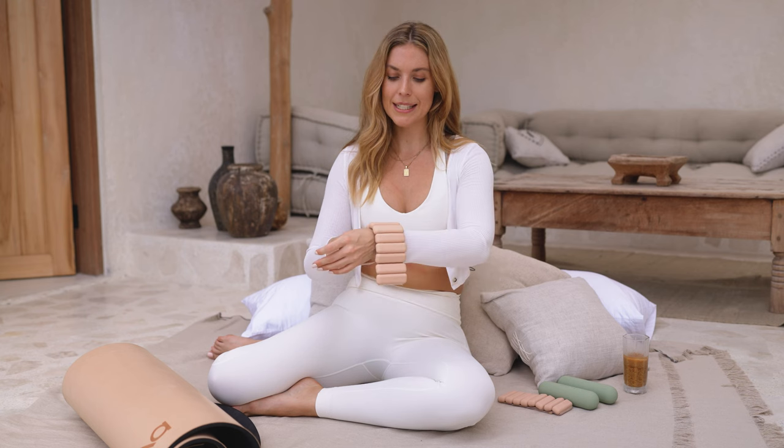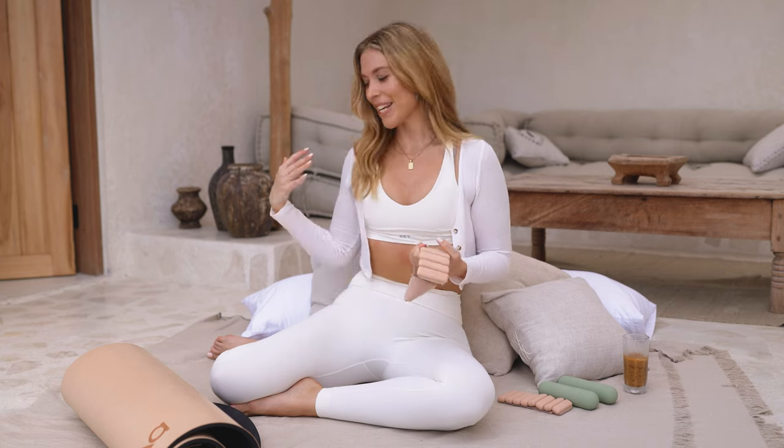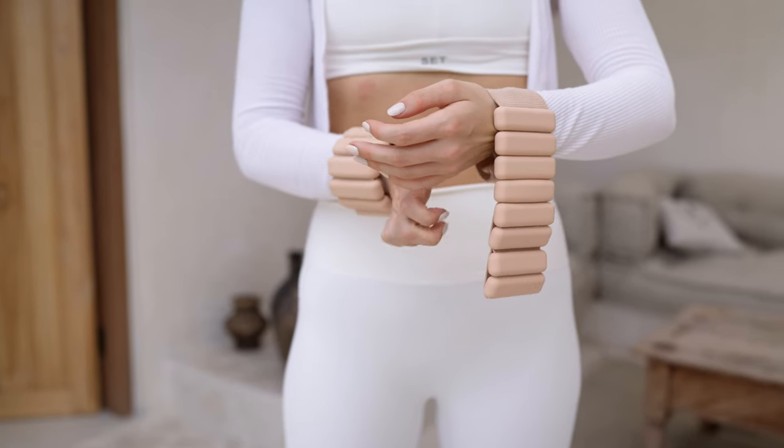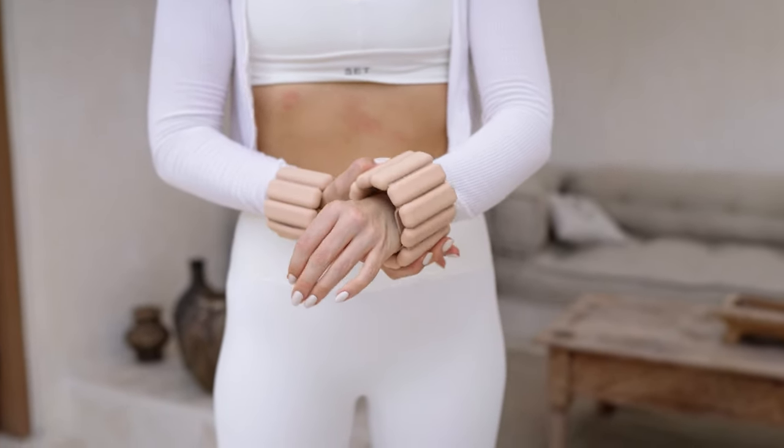You'll see in my workouts that I'm often wearing these Bala weights on my wrists or ankles. They're great for increasing intensity and helping to sculpt and define the body by adding resistance — great for arm workouts, working the legs and butt deeper, or even just for a power walk. At this point they're basically a fashion accessory.